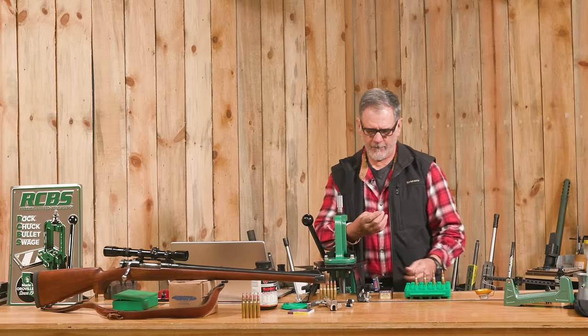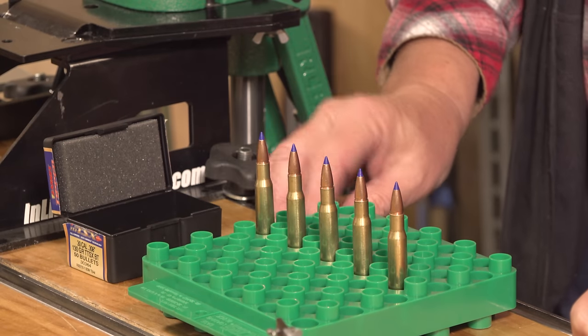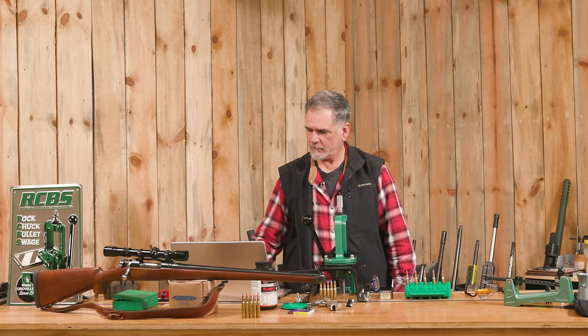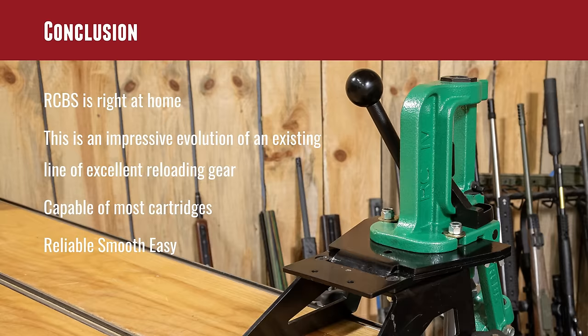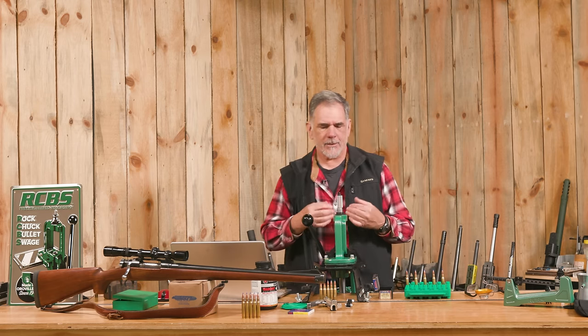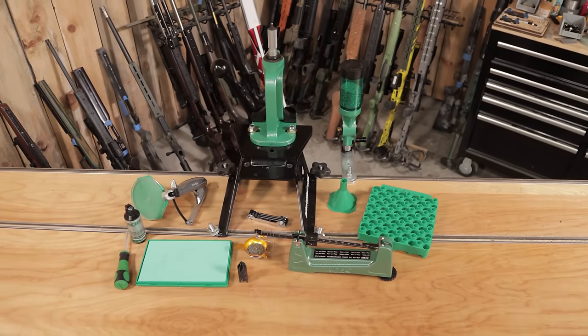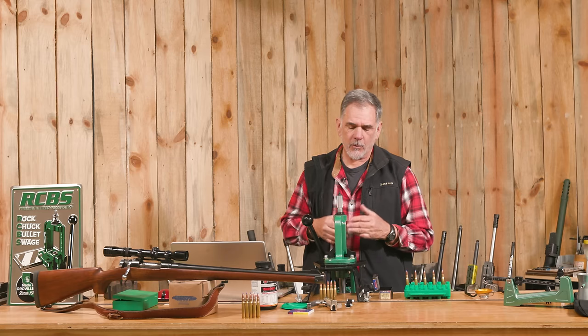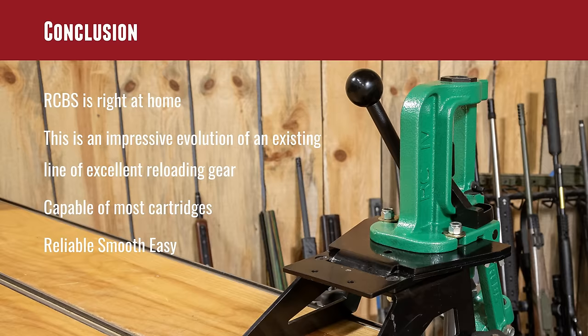Barnes 130-grain TSX bullets loaded into our .30-06 — we have completed the reloading process using all this pretty darn nice RCBS gear. Coming to a conclusion on all this gear, I look at it as improvements over RCBS gear that I've been using for decades. They've updated some things, made them simpler and a little bit better, without losing that strength and leverage that RCBS Rock Chuckers have been known for for a very long time. This is capable of handling most of the cartridges you might want to reload, outside of the very, very giant ones.